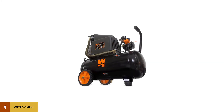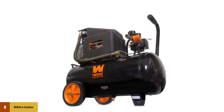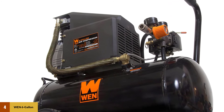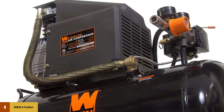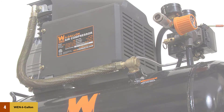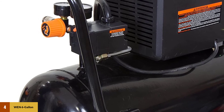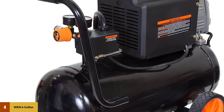At number four, the Wen six-gallon horizontal air compressor. Wen is well known for making high-quality yet inexpensive tools and equipment, and this is no different. It is by far the best six-gallon air compressor for the money. It has an airflow rate of 3.2 CFM at 90 PSI, and at 40 PSI the flow rate is a bit higher at 4.2 CFM.